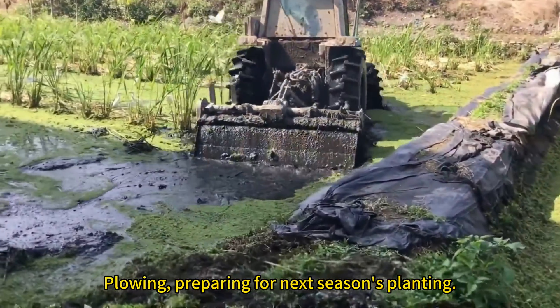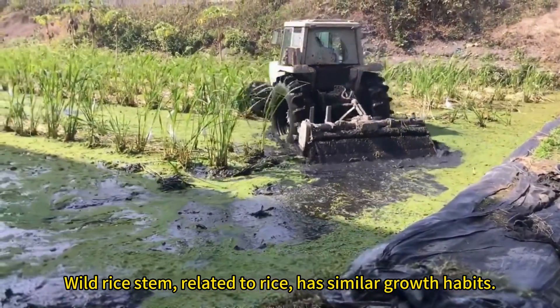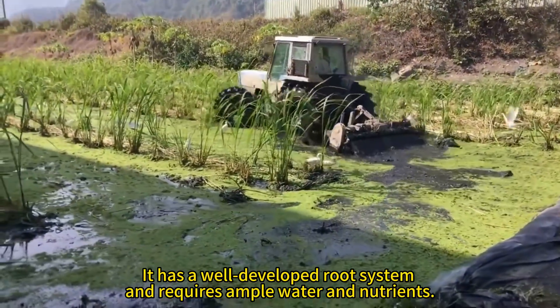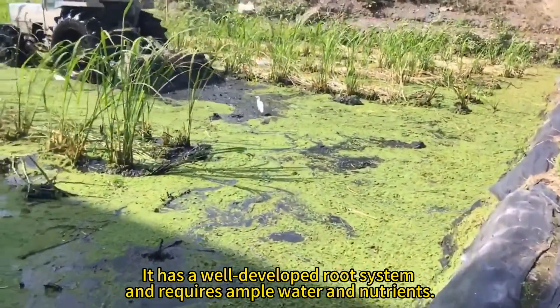Plowing, preparing for next season's planting. Wild rice stem, related to rice, has similar growth habits. It has a well-developed root system and requires ample water and nutrients.